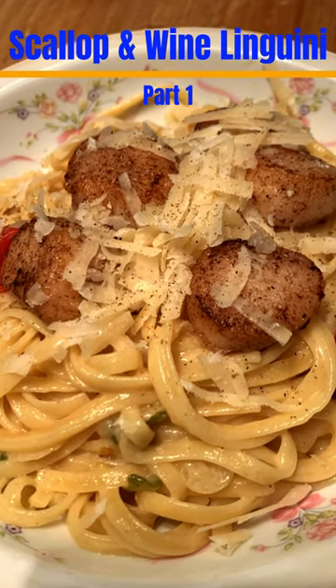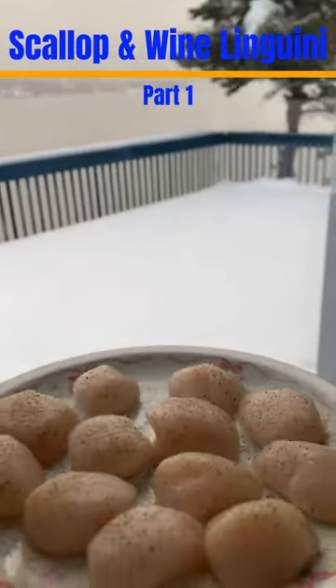Easy and delicious scallop and white wine linguine. Fresh scallops, seasoned and dried, room temp.